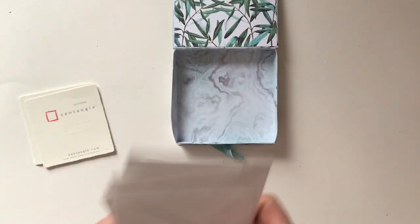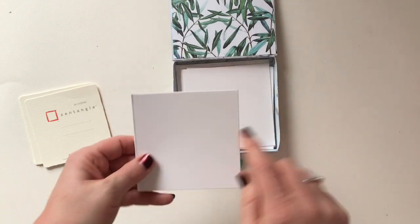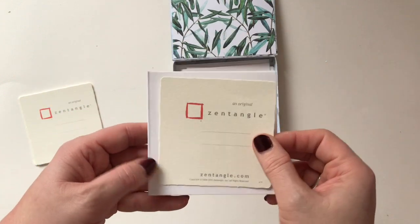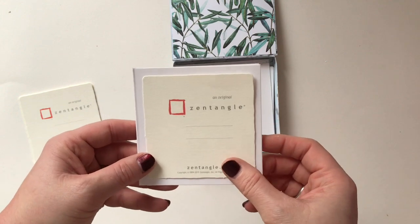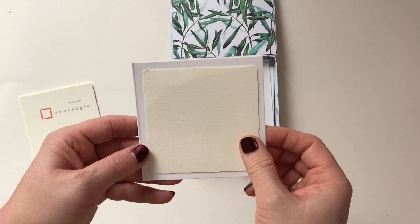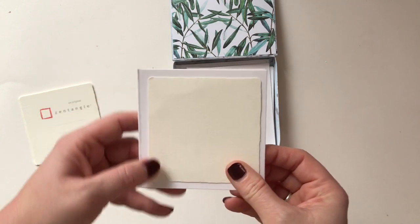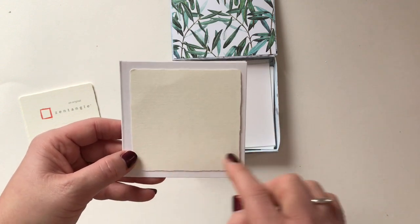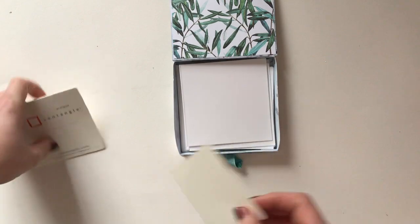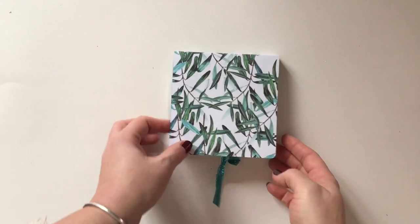They all fit into the box, and with these you can mount it with some scrapbook paper. Once you've finished your tile, if you're giving it as a gift you can just give it blank on the other side so the person that receives it can do their own tangles. Or if you're giving it as a completed gift, you could do your tangles on the front and mount it on top. If you're giving it to another tangler, you could just give the whole box.